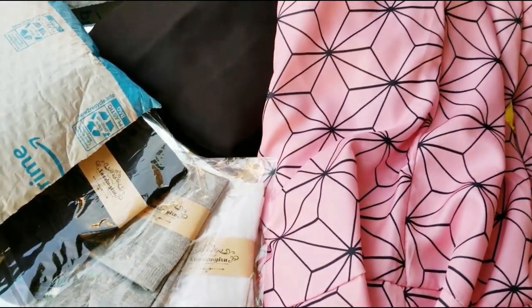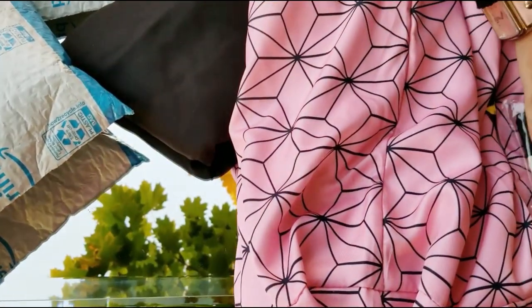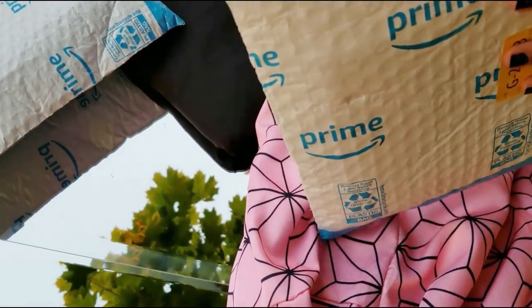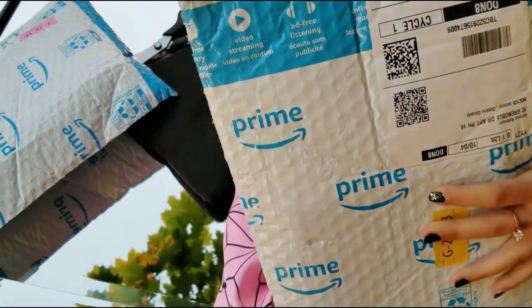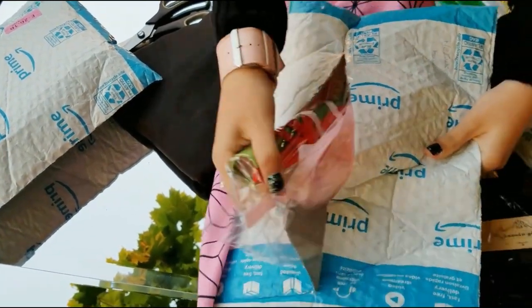We have three pairs of socks in three different colors: white, gray, and black. Let's put them to the side. Time to think — which other package should we unbox? My brain is working. Of course, we're gonna choose this one. Let's go ahead and zip it up.